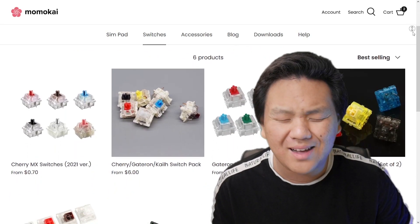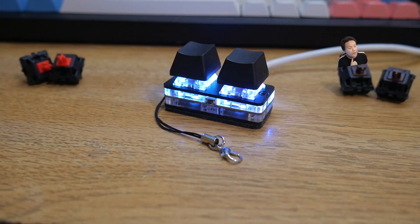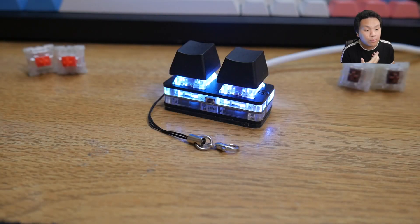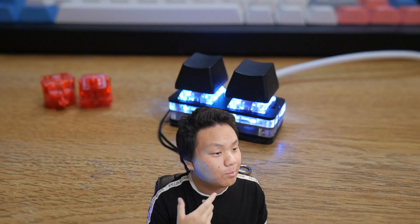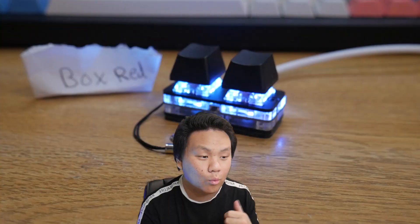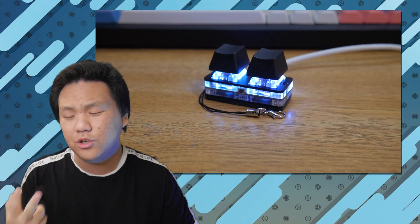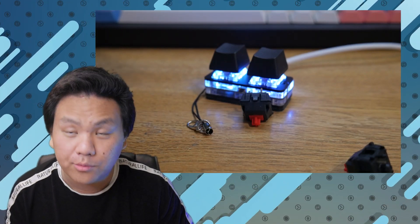If you want a specific switch color, you can add them to your order for pretty much zero dollars. The site includes Cherry MX Red, Brown, Blue, Black, Silver, Silent Black, and Silent Red; Gateron Red, Brown, Black, Blue, Green, Clear, and Yellow; Gateron Ink Red, Black, Yellow, and Blue; and Kailh Box Red, Black, Brown, White, Navy, and Jades. Every Simp Pad 2 comes with Cherry MX Reds and every Simp Pad Nano comes with Gateron Reds by default.